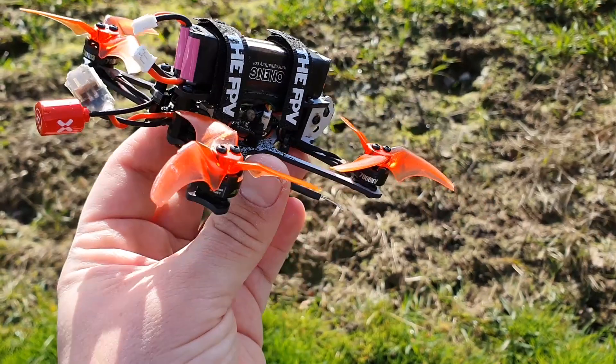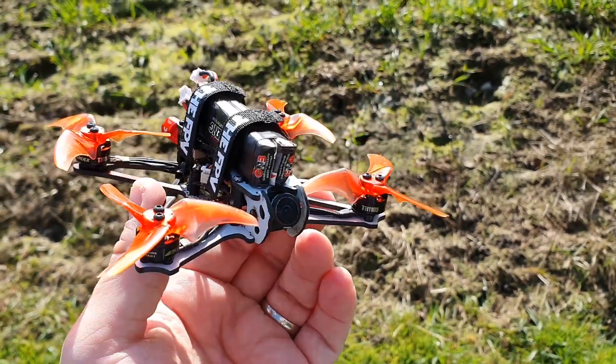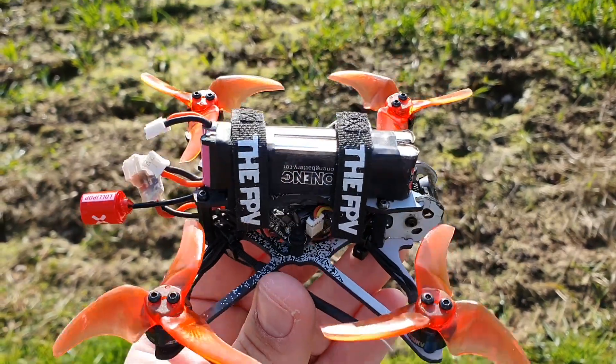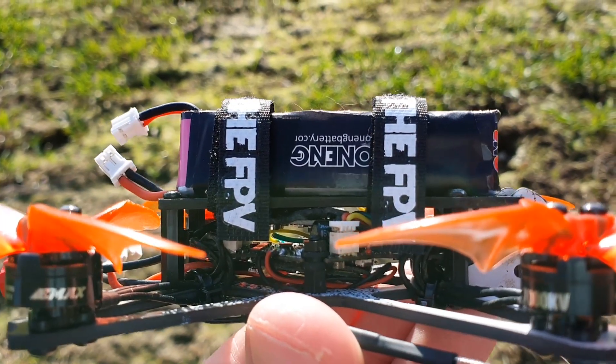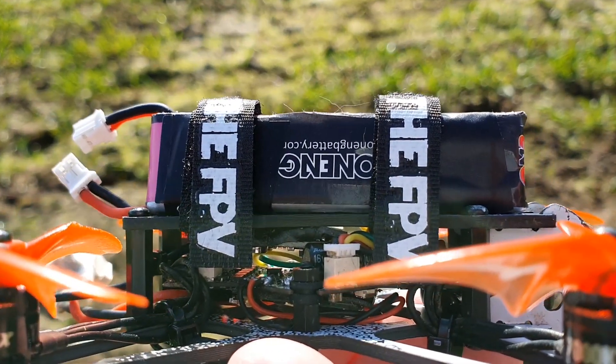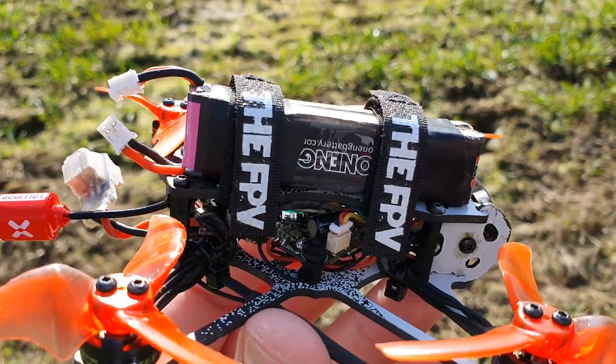So I'm finally back up and running. Got the new motor. I'm all ready to test it out. I've had to switch to two battery straps — I had to get these ones because the VTX is kind of mounted to that top plate right in the middle, so I couldn't run the battery strap around the middle, but I think it's more secure now anyway, so that's good.